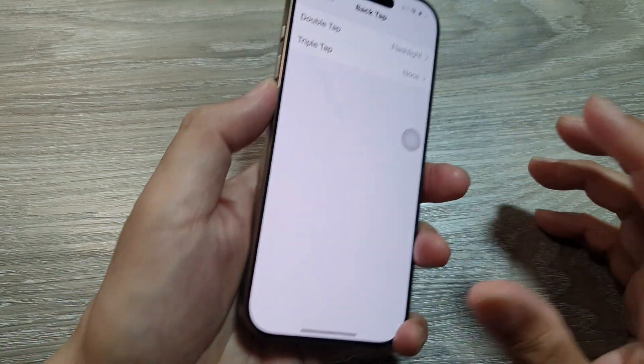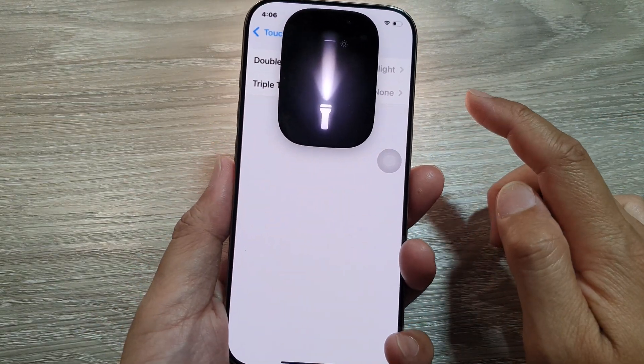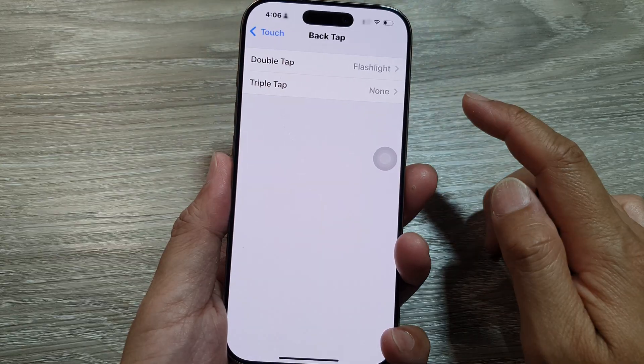So if I now double tap on the back, it will turn on the flashlight, and if I double tap again it will switch it off.